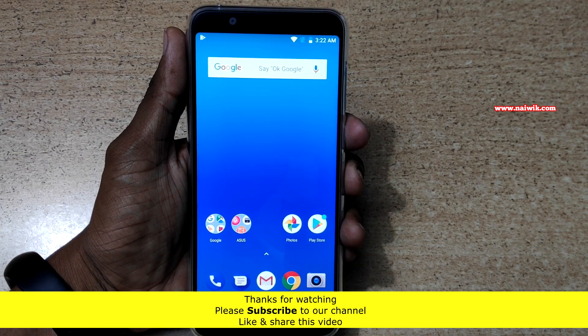That's it guys, in this way you can use gestures on ASUS Zenfone Max Pro M1. Hope you like this video, please subscribe to our channel.